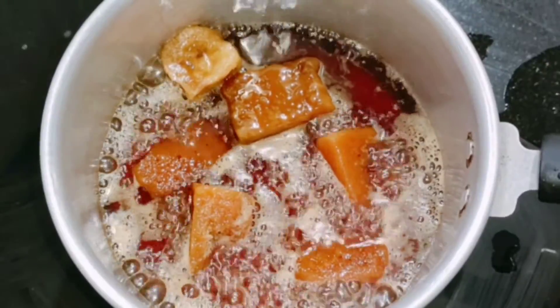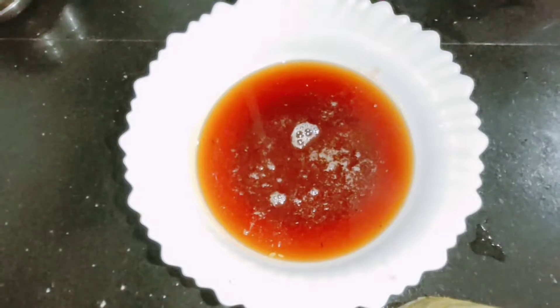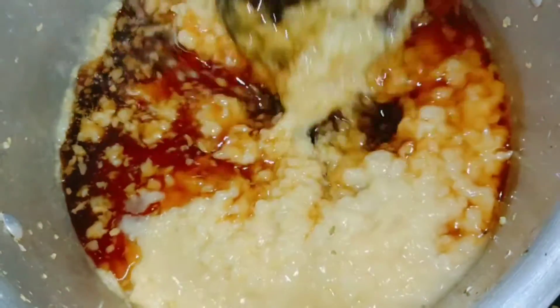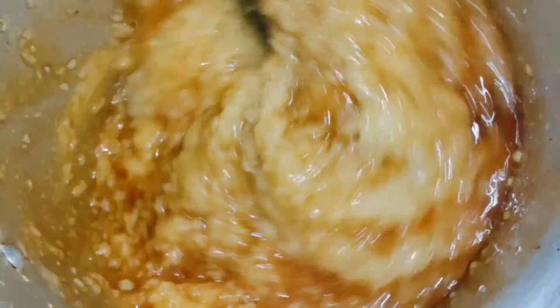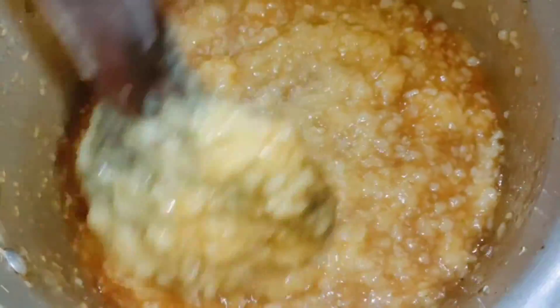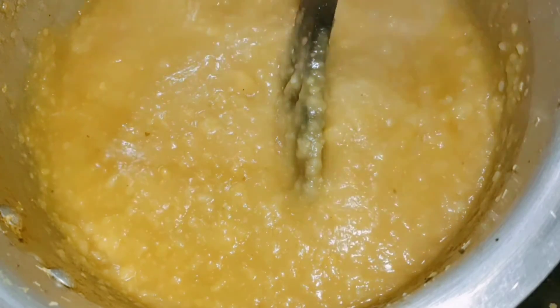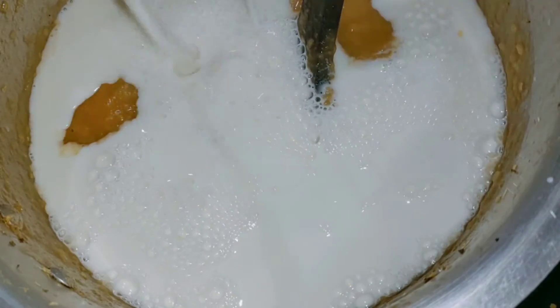The dish is ready. We are going to mix it with the dish. Add a cookie in the middle of the onion. I will add a 2-3 palla.